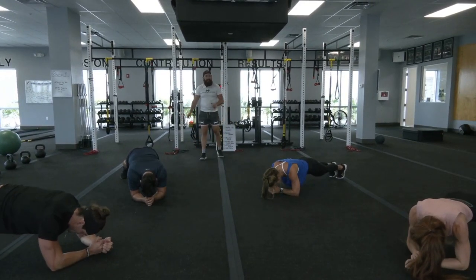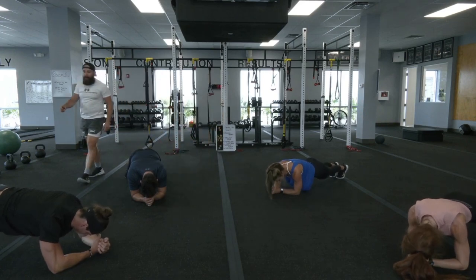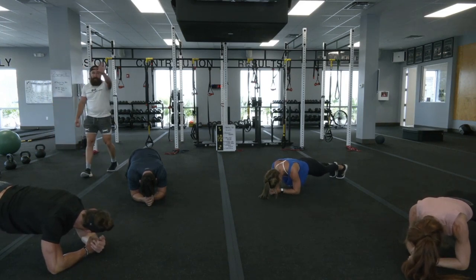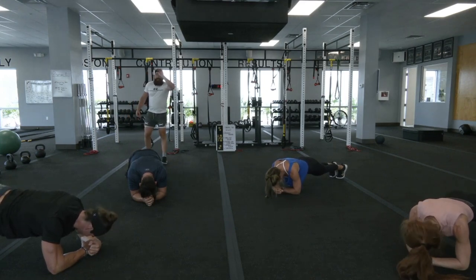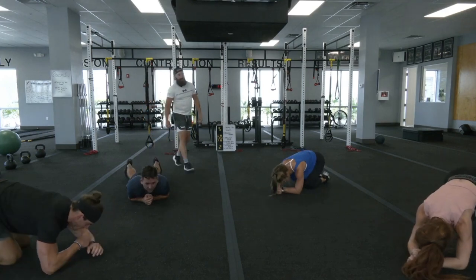You got about 15 seconds left — fight when it starts to burn. If you want to just keep holding it at home, you keep holding it. You're down to your final five, four, and done. Great job — relax.